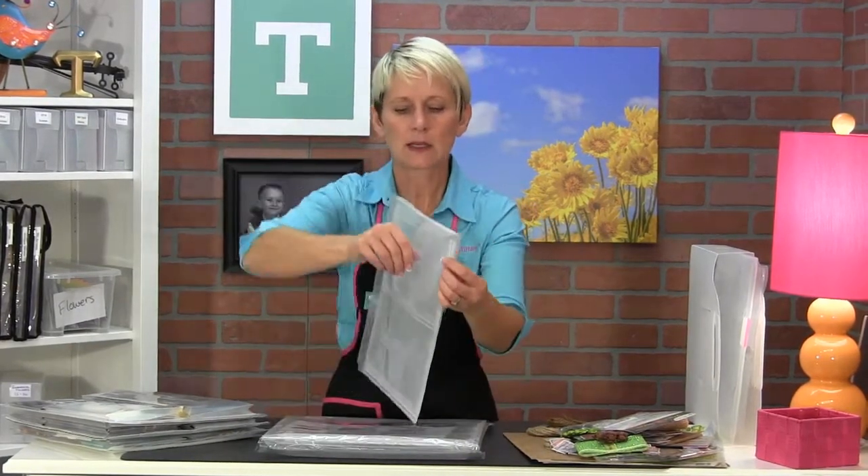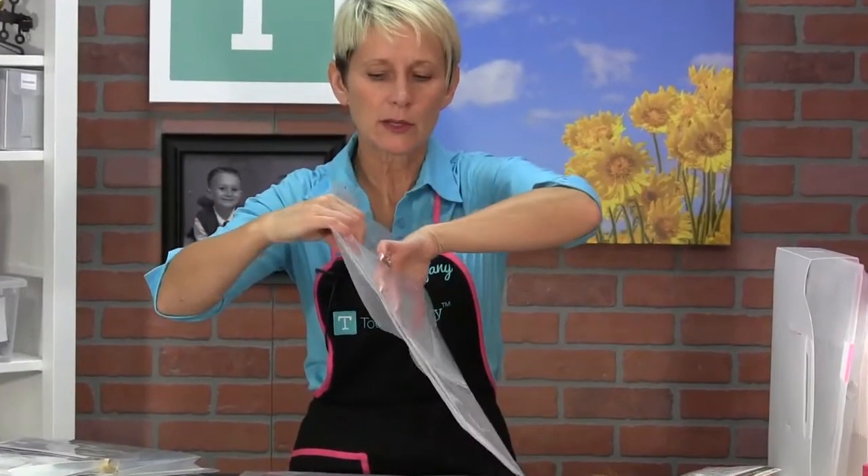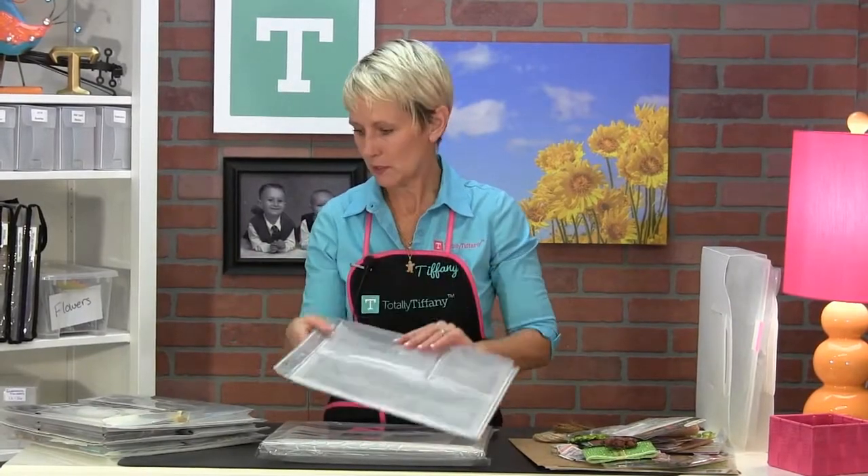You probably can't see that because it's clear, but it's just going to tuck in, and that's going to hold it in there. All of the pockets are gusseted out, so they're really going to bulk out — hence the name Expanding, which is how it expands out.